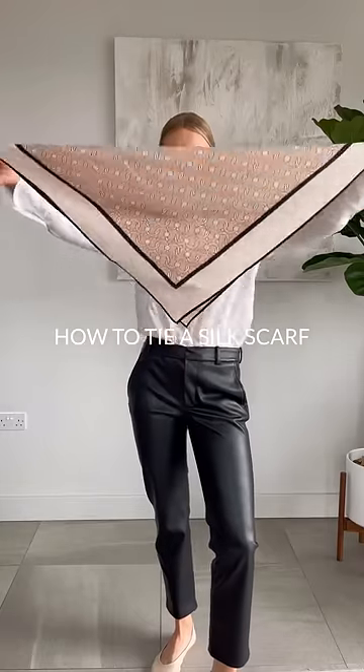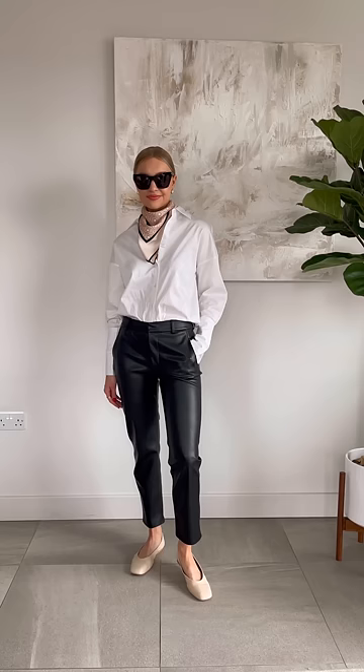The most simple way to wear a silk scarf is by folding it in half and tying it loosely round the back of the neck.